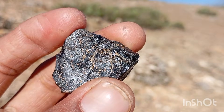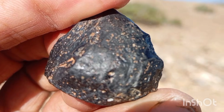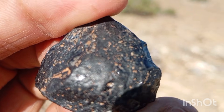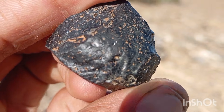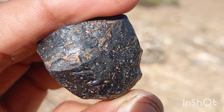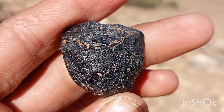Number five: Light test. Shine a flashlight or strong LED light at the stone. Real black diamond: may show tiny internal metallic specks or slight sparkle at certain angles; light doesn't pass through and the stone remains opaque. Fake stones often show transparent edges, odd light reflection inside, or appear grayish.